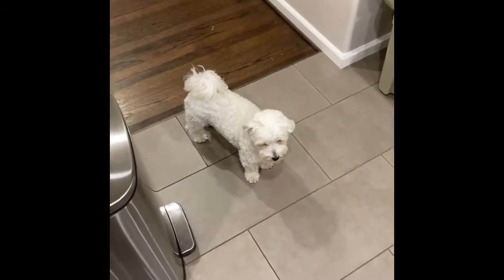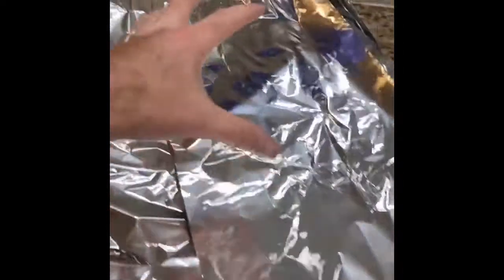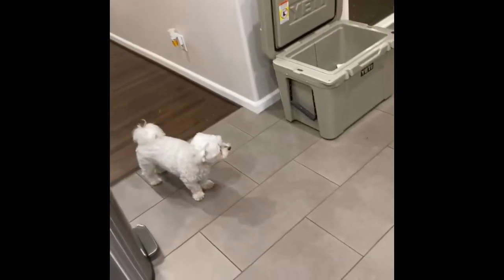That pork butt sure is taking its sweet time getting up to temperature. We'll be taking it off in a minute. We get the ice chest ready, take both pieces of meat, wrap them in foil, wrap that foil in a towel, and throw another towel on top. We're going to let that sit for an hour before we do any pulling of the pork.